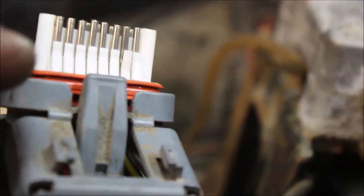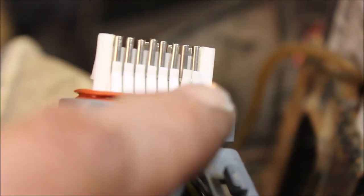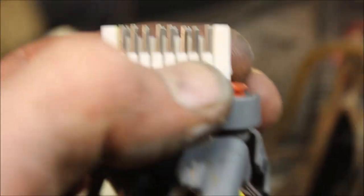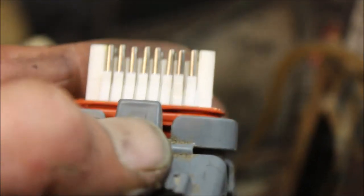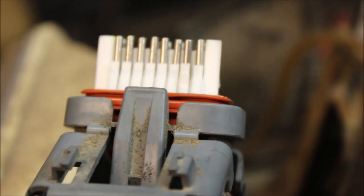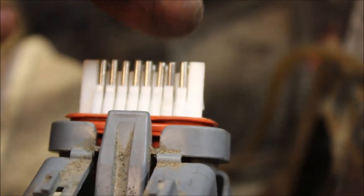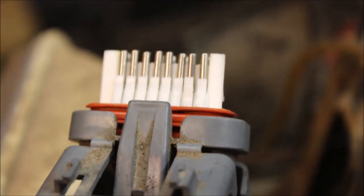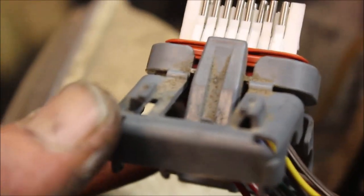So I took this clip off, and somebody monkeyed with this before, because whoever pushed the clip back on — this little plastic piece that's supposed to lock that pin in — was on the outside of the plastic case, which is why it popped out when they plugged it back in. These are the little locking tabs that hold your connectors in place. I'm going to carefully push that back together and somehow fasten this up so it stays together, and that should cure my problem.